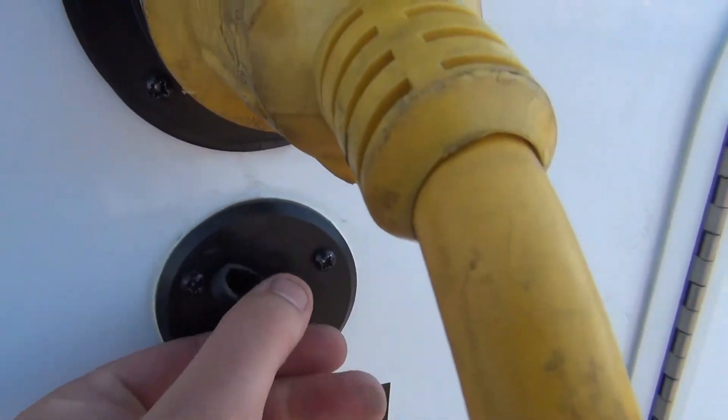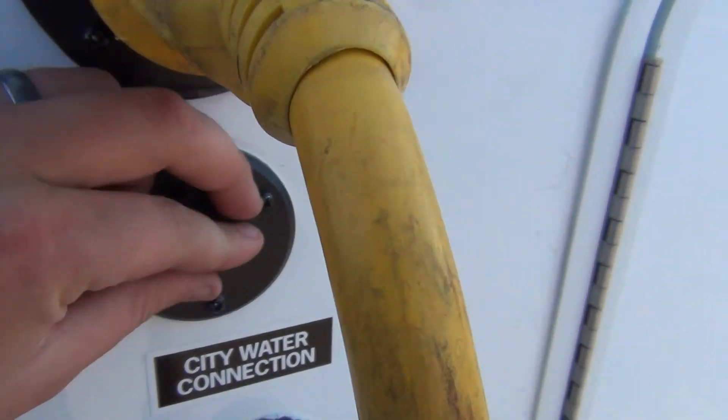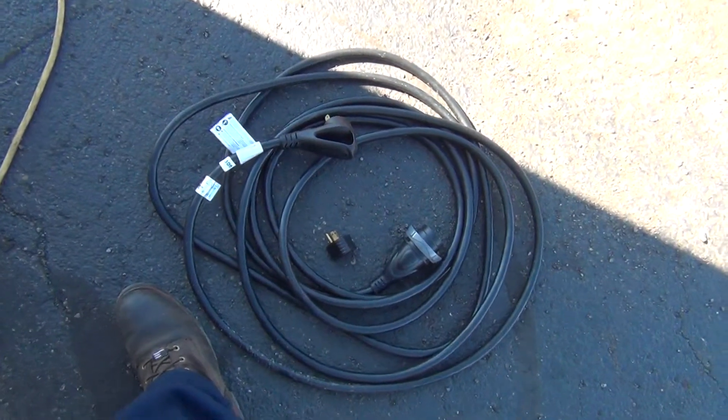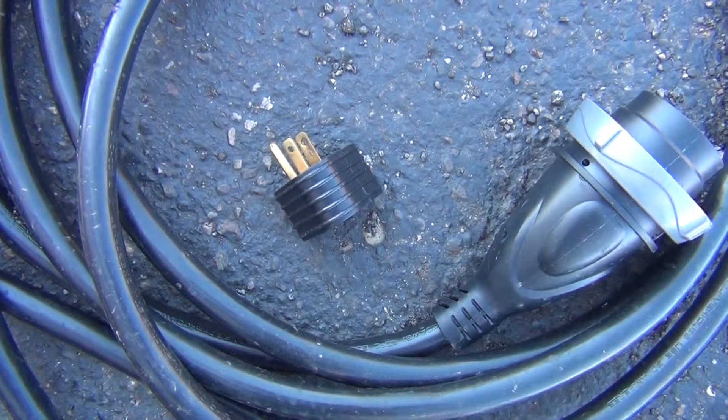Above your city water is a coax hookup for cable TV — thread on your coax and do a channel scan on the TV for cable. Above that is your 30 amp 110 plug-in. This is a detachable cord. It comes with a 25-foot power cord, which is also supplied with a 30 amp adapter if you do not have a 30 amp plug.